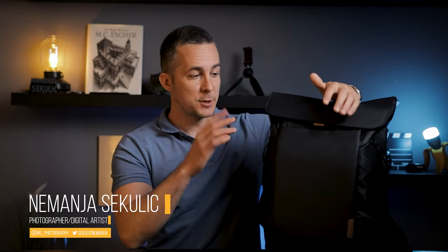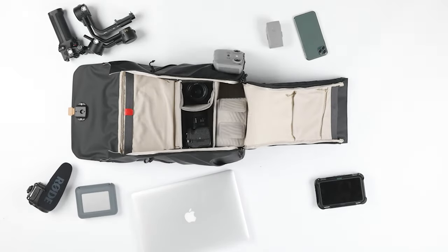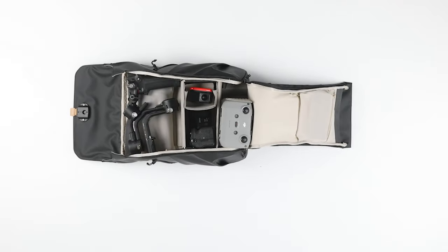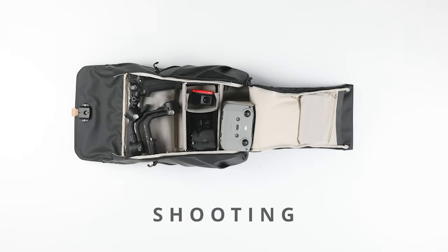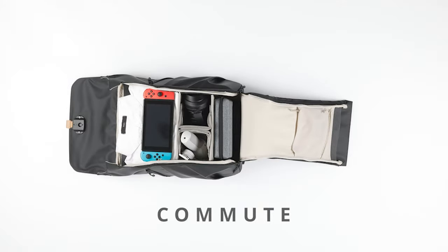Hey guys, it's Nemanja and welcome to another review video. Today we have the OneGo backpack from PGI Tech. This backpack is not just meant for photographers — of course you can use it for photography with your camera, drone, gimbal, lens, spare batteries, etc., and you're ready for your shooting day. But you can also use it for travel or commute, because it's a really customizable backpack, as I'll show you in a moment.